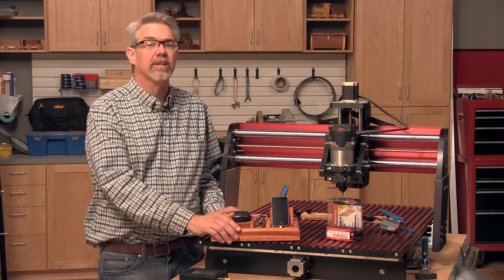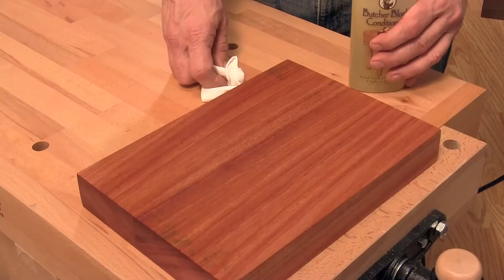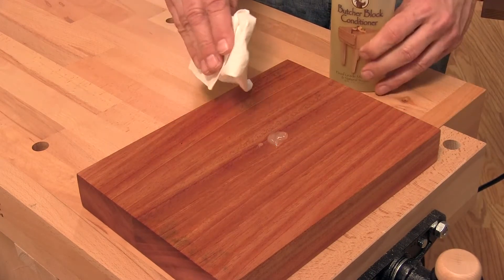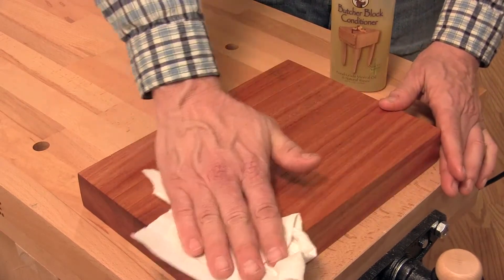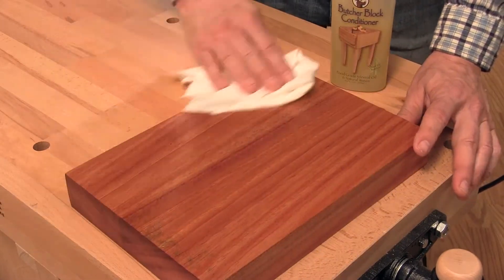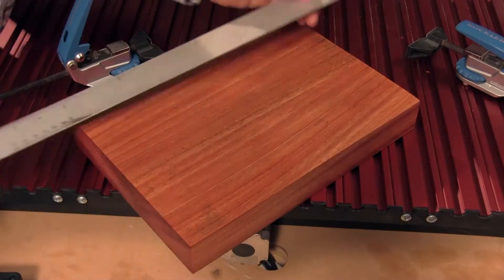I've got some tips that'll make it even easier. Cut your blank to the exact size shown in the instructions. I chose to apply a renewable beeswax and oil finish before the cutting starts — it makes sanding and finishing after you're done easier. Then find the center of the blank.